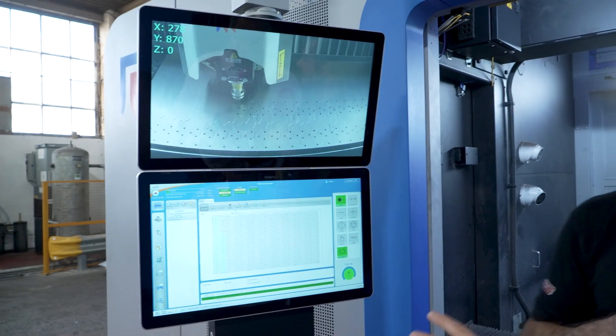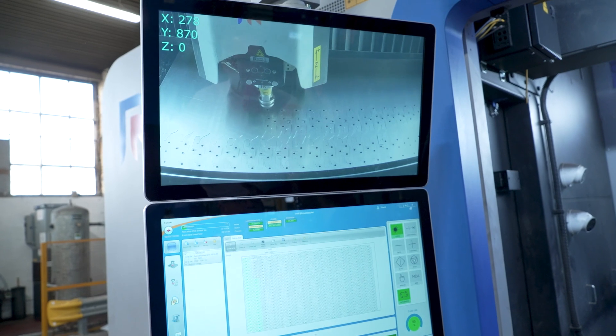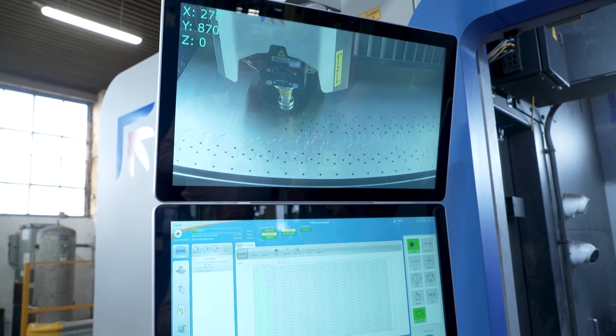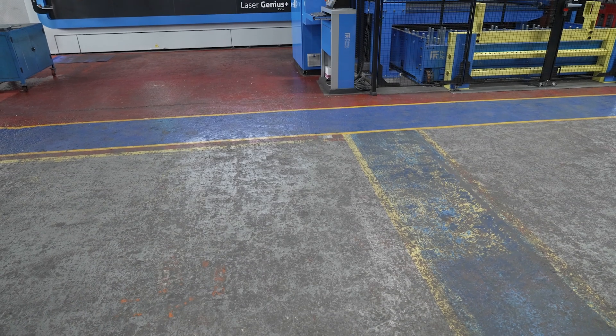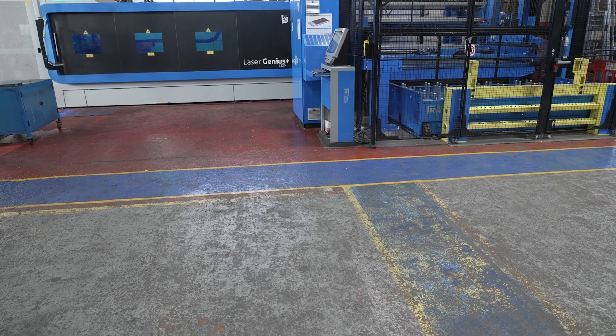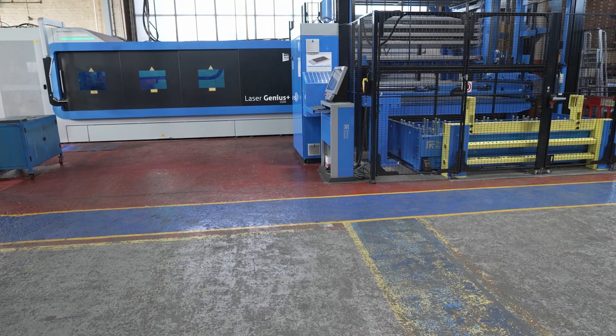As with a good new Prima Power machine, a really nice big control interface makes it much easier for the operator to run. But it's not just the machine you've invested in — we're going to go and have a look at the automation. We've got a combo tower which came in at the exact same time as the machine investment.